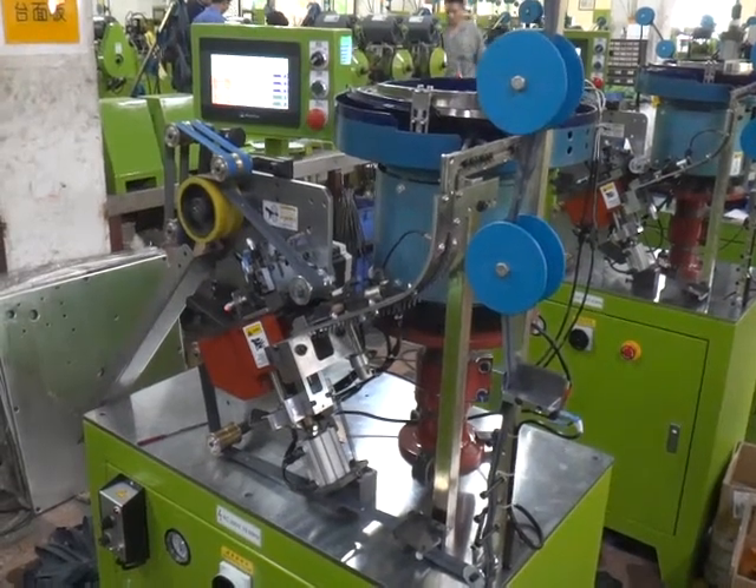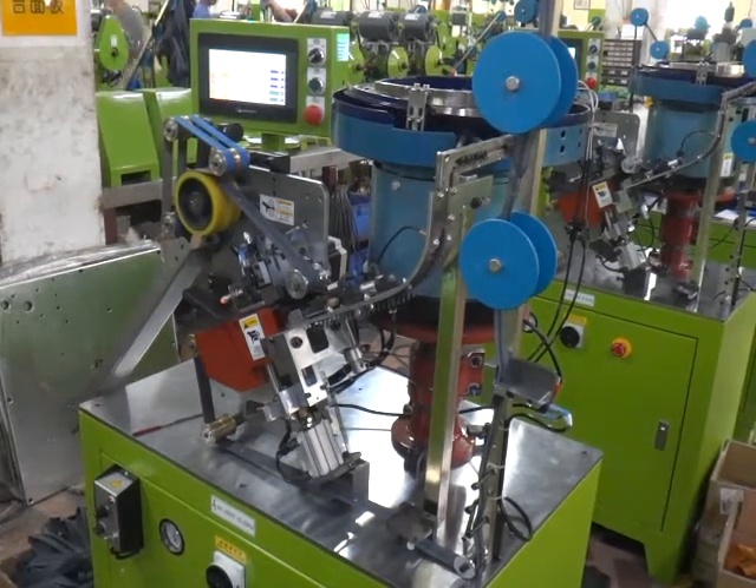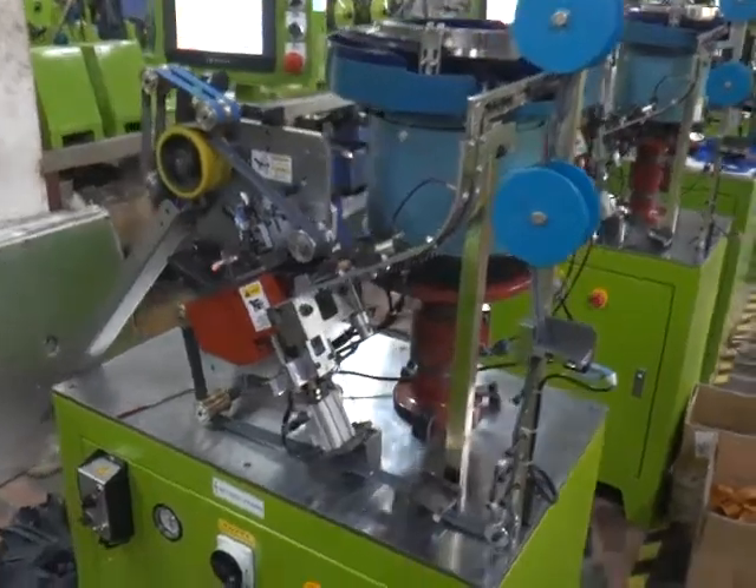This is 1FM 2NCA, the Auto Nylon Slider Mounting Machine by Computer Control for the No.3 L-Type Zipper. Now we are going to test this machine.